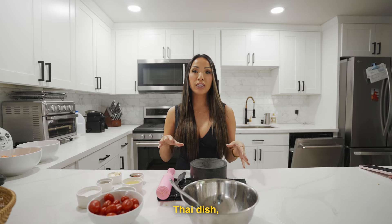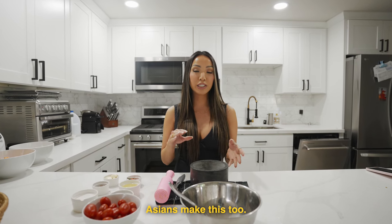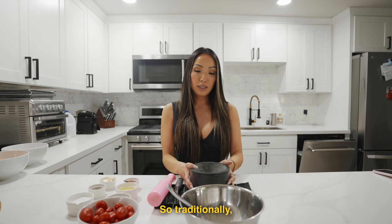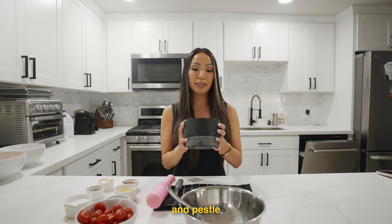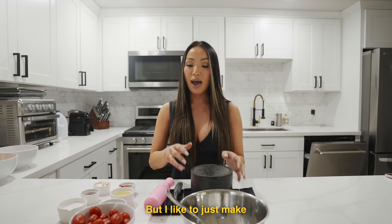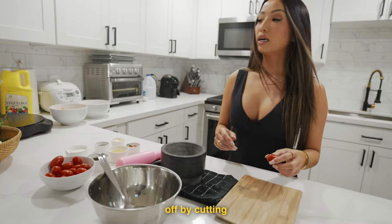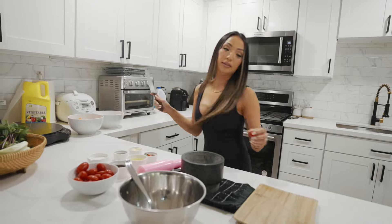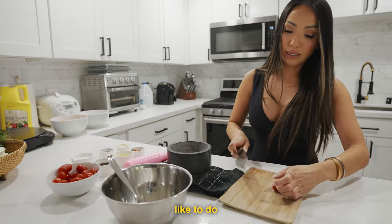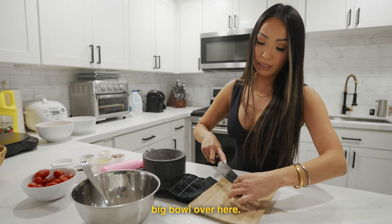This is originally a Thai dish, but a lot of Southeast Asians make this too — this is just my own interpretation of it. Traditionally it's made in a mortar and pestle and you pound the whole portion of salad in there, but I like to just make the sauce separate. I'll start off by cutting the cherry tomatoes and slowly transferring them to this big bowl over here.